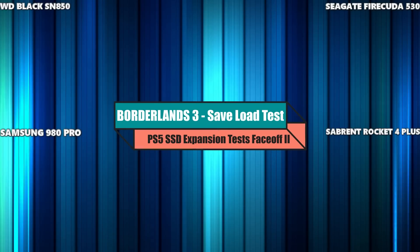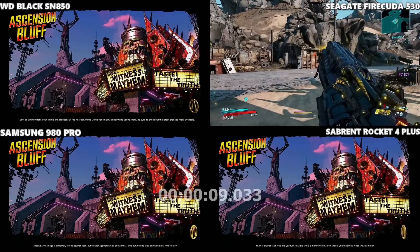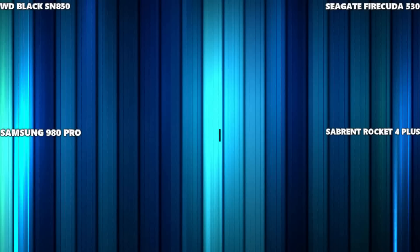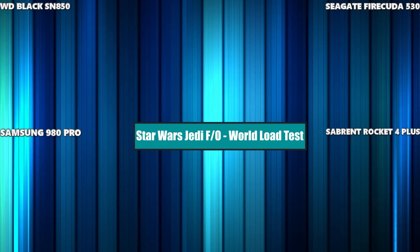Continuing from Borderlands 3, now moving into an existing save spot from the title screen, all running at exactly the same time. That is a huge lead there by the Seagate Firecuda on that game — definitely a solid win there for the Seagate.